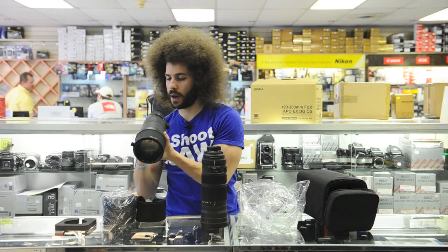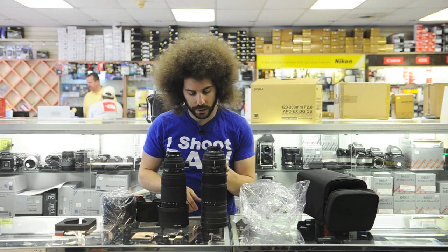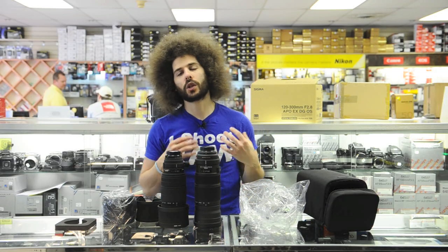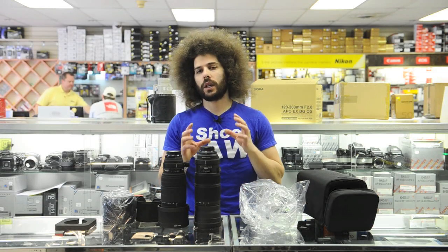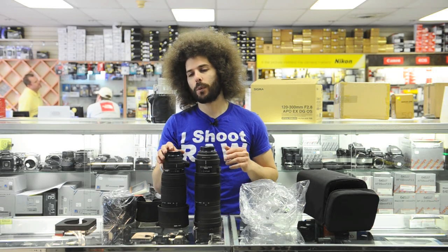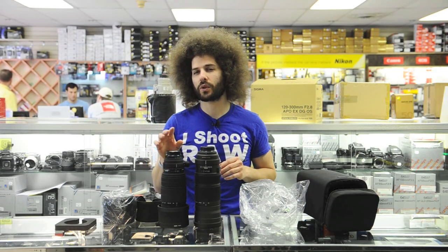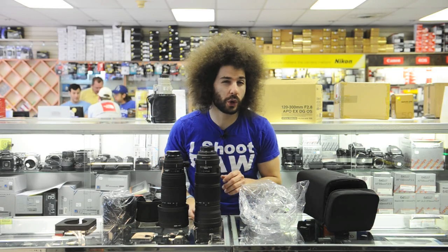We're going to test it out and see how the hand-holdability and image quality work. The thing about a 120-300mm f/2.8 is it's an off-brand option — Nikon or Canon don't make a 2.8 with a zoom range like this. In the past, it's been a little soft out at 300mm. When you get into such a big zoom range, I found it gets a little soft. When I tested the old 120-300mm out at 300mm, I wasn't too happy — it wasn't uber-sharp.